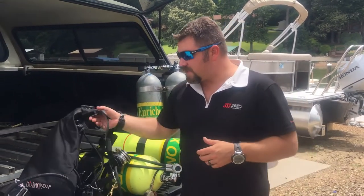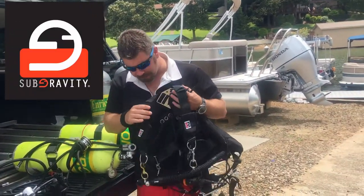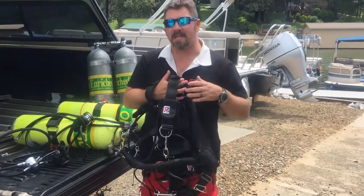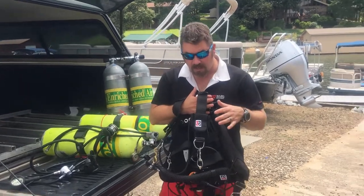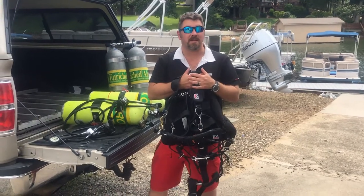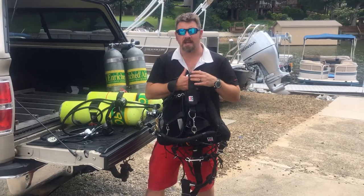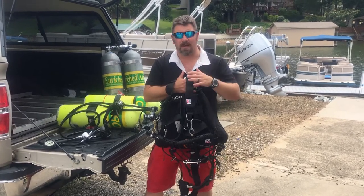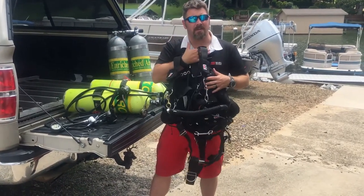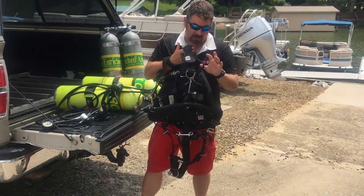Starting with the BC, I'm currently using the SubGravity Diamond 2.0 side mount BC, and I really like some of the features of this. In the past I've used OMSS and the Razor system. As soon as Mares releases their North American version of their side mount system I'll be switching, as most of you know I'm very loyal to Mares — I'm a platinum dealer for them. But currently I'm using the SubGravity Diamond 2.0 and I really like the bungee system they've got on it.